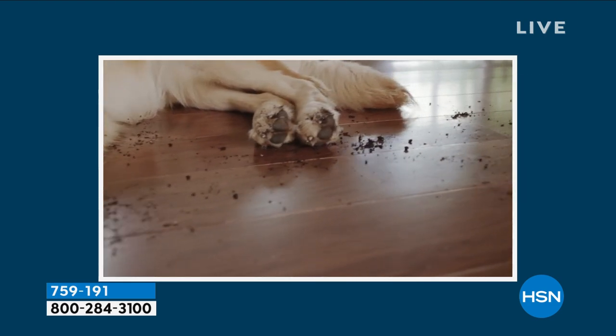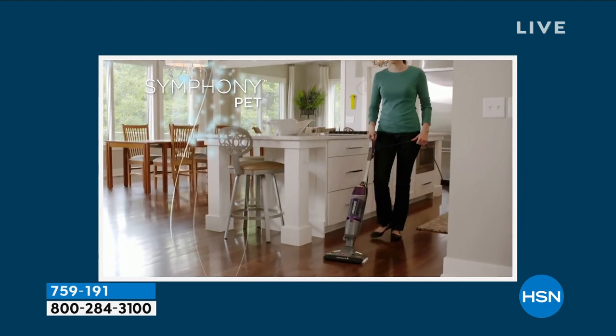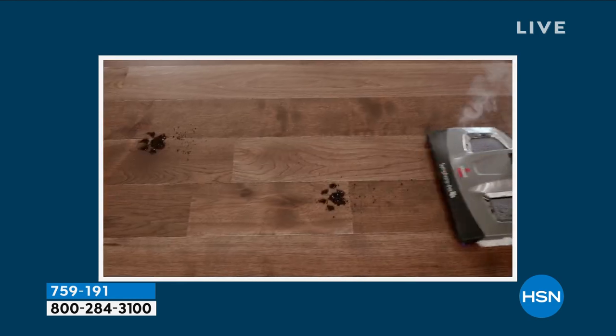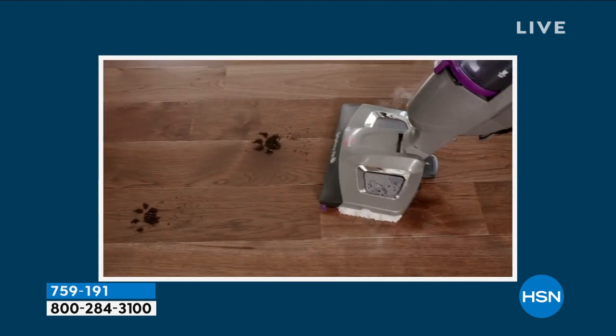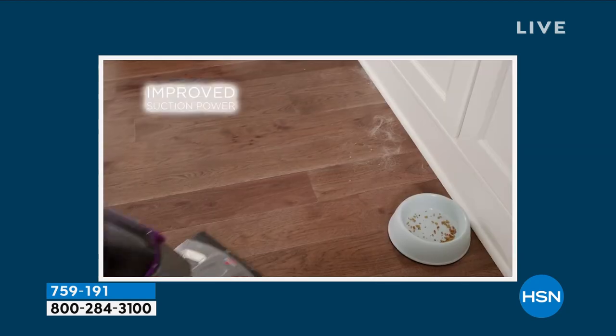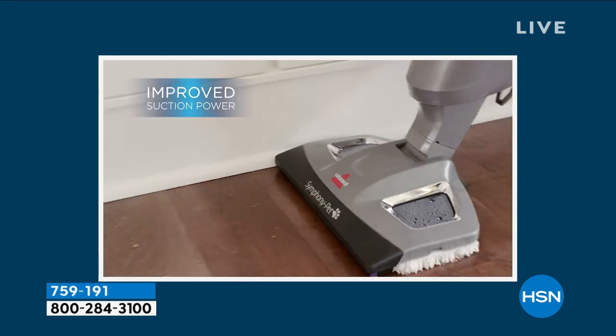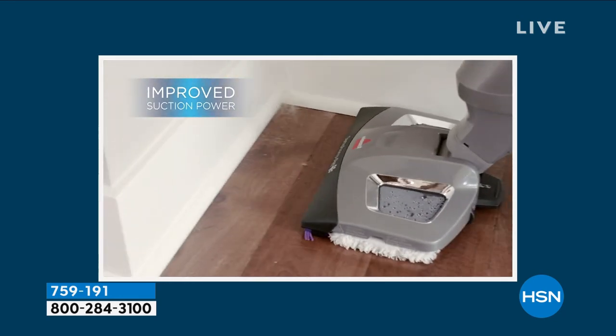Making our home a happy place is about cutting out steps when it comes to cleaning the floors. Think about hard floors — usually we sweep, then vacuum, then get out the mop and bucket, or deal with wet pads. It's just a multi-step process.